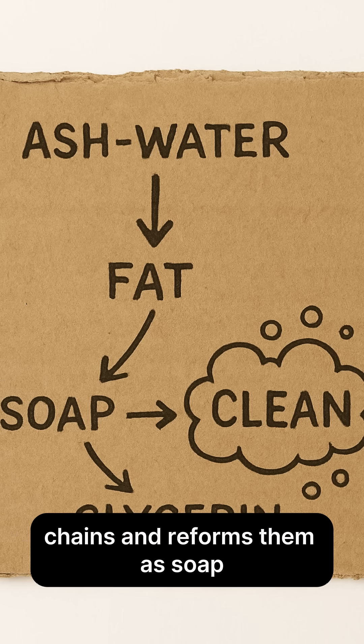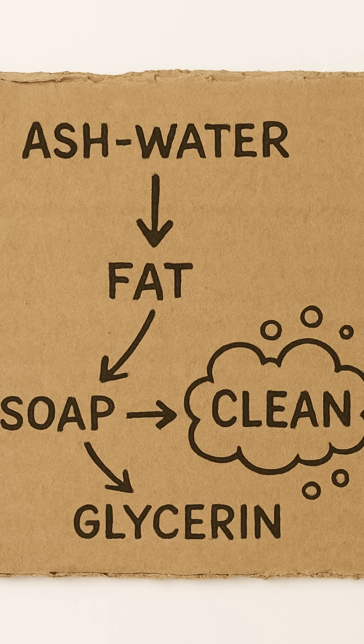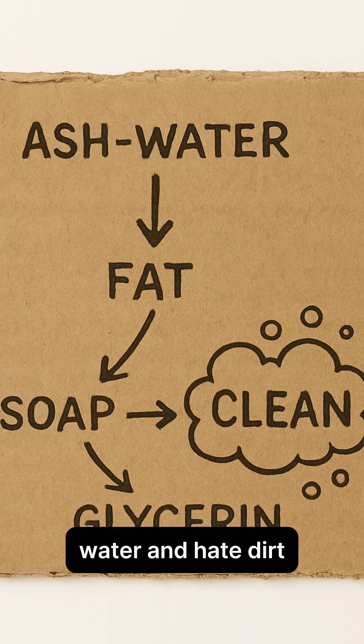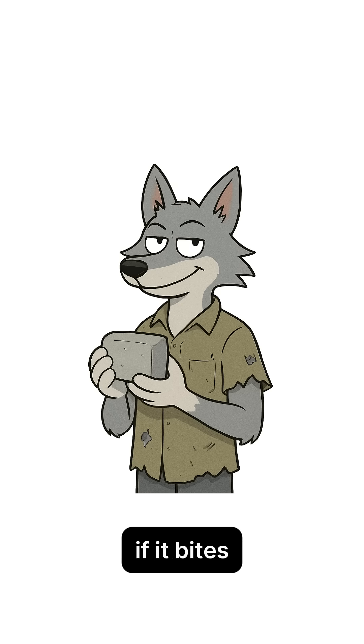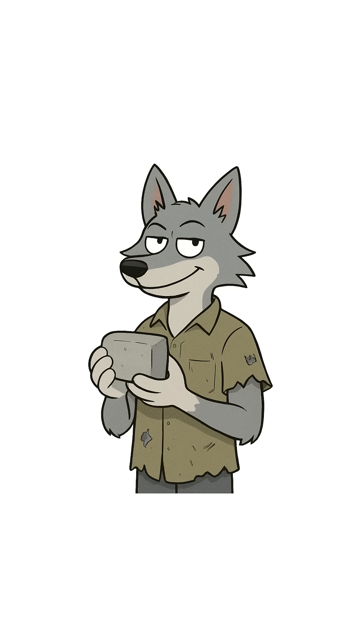The alkali strips fatty chains and reforms them as soap molecules that love water and hate dirt. If it bubbles when you scrub, congrats — you made clean from catastrophe. If it bites you, wash it off and live to swear another day.